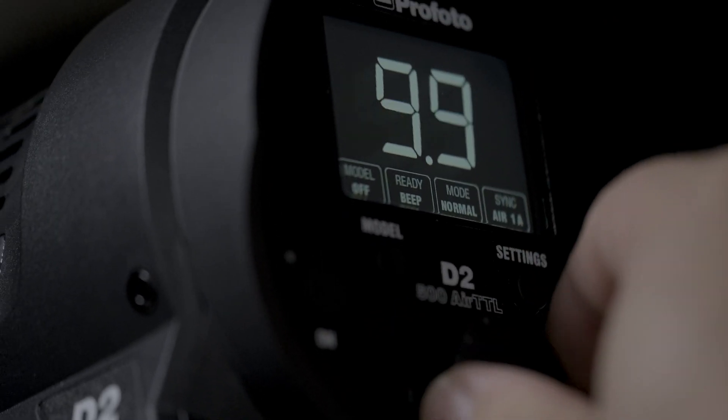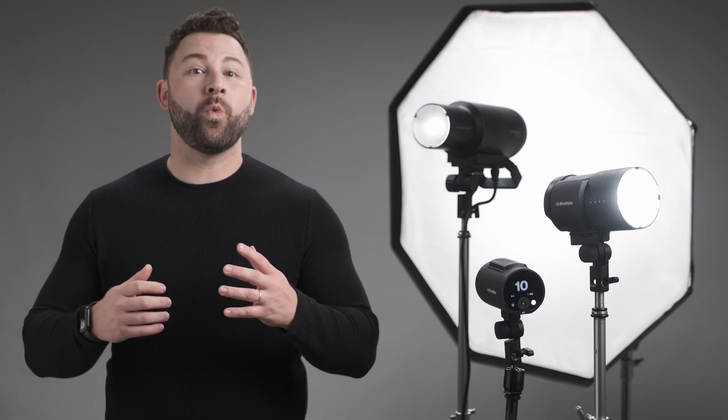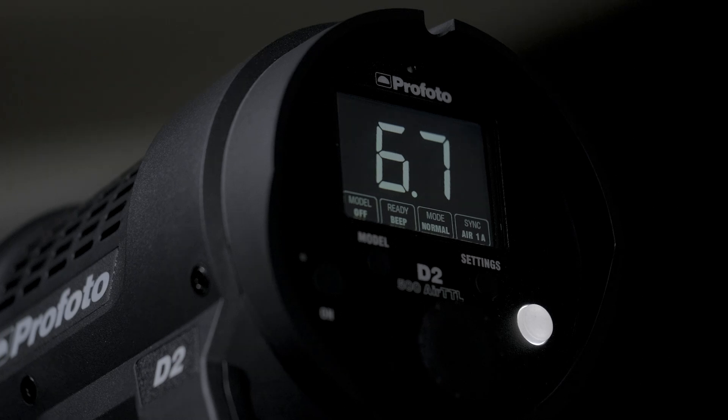Control is another consideration. Traditionally, making an adjustment to a mono light required some sort of ladder or stool once the light was placed. But now with Profoto's AIR and AIRx technology, this isn't that big of an issue.